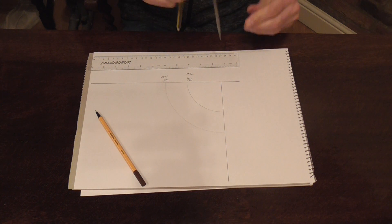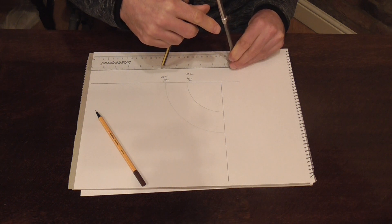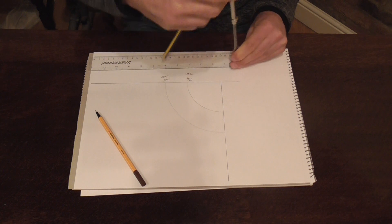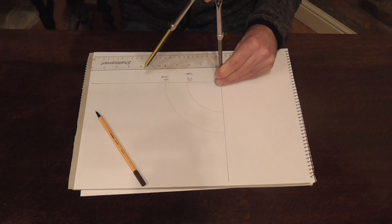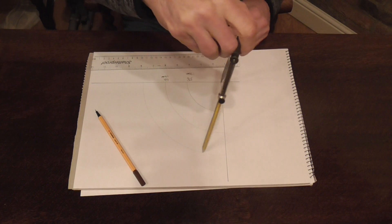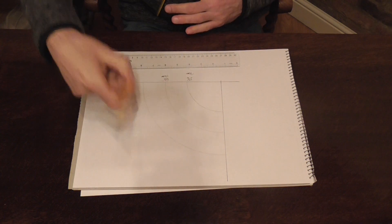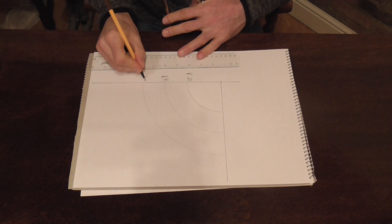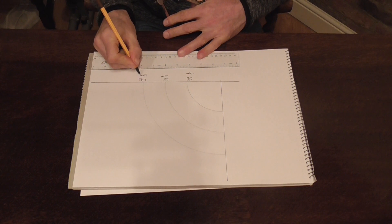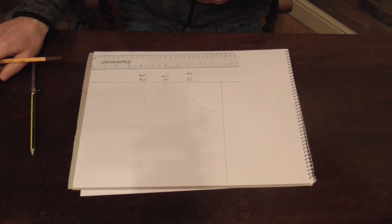And finally for the construction of the pipe we have 6 and 3 eighths or 160mm. Use either of those measurements. Open your dividers up, place on your right angle and scratch in the outside radius. And label that 6 and 3 eighths or 160mm. So that's our representation of the pipe.